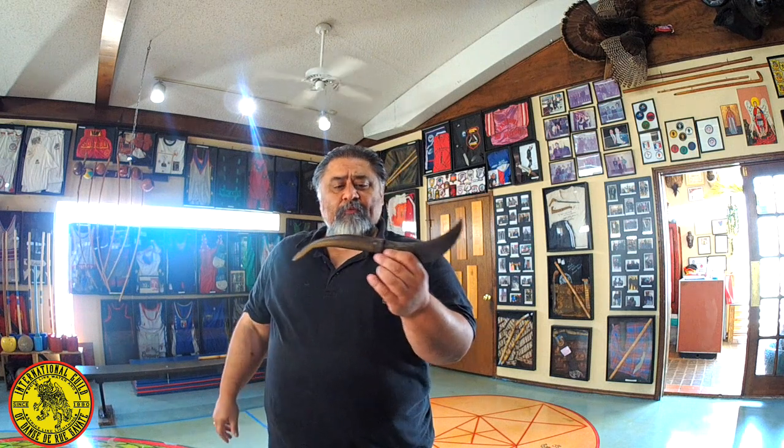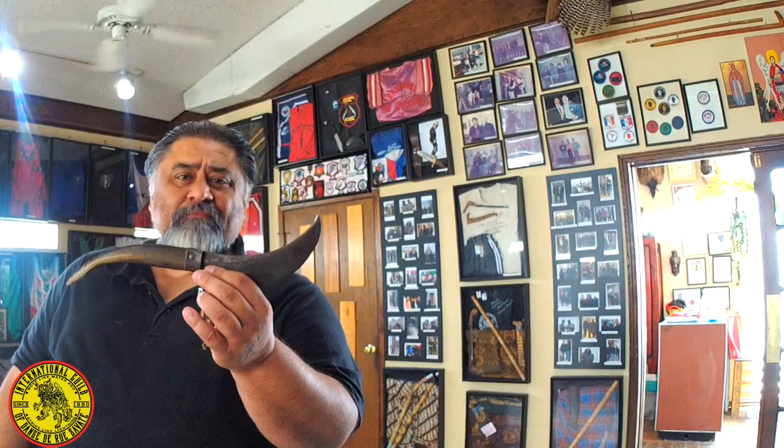This one was given to me by my uncle, and he said that his uncle had given it to him. So it's probably about a hundred years old, easy. Now I'm going to talk about how the Zacatripa changed and how it's been modified. It was a gravity blade — now it opens.